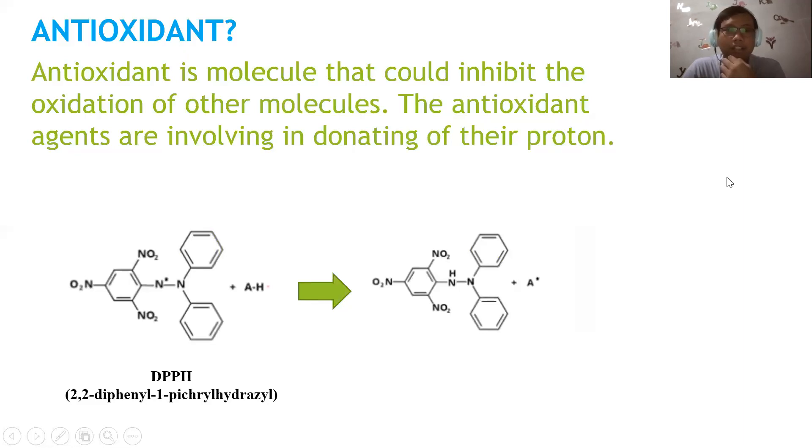What is an antioxidant? An antioxidant is a molecule that could inhibit the oxidation of other molecules. The antioxidant agents work by donating a hydrogen proton to free radicals such as DPPH.